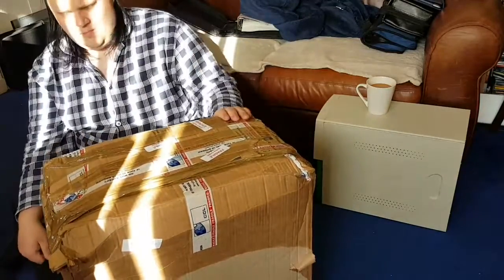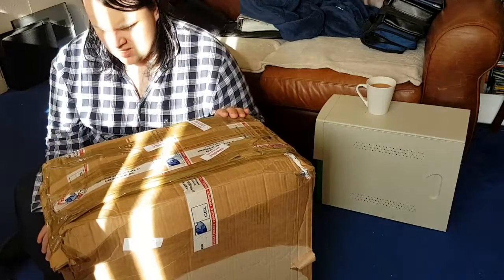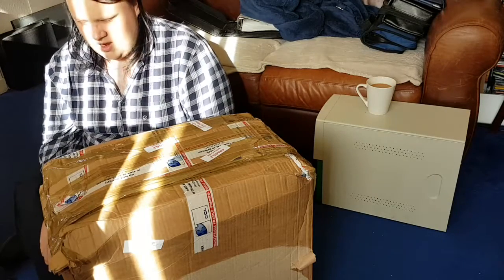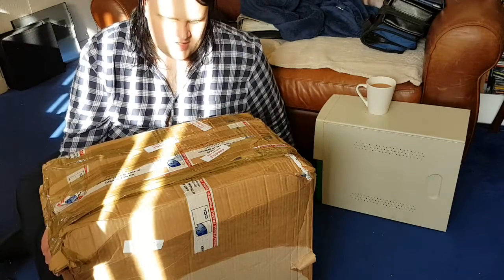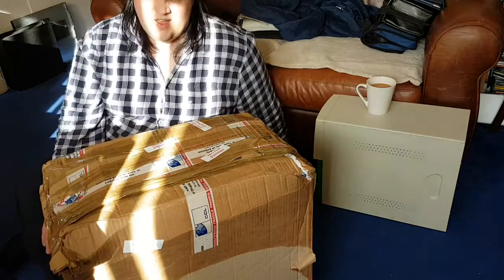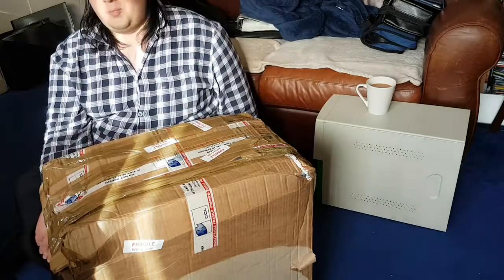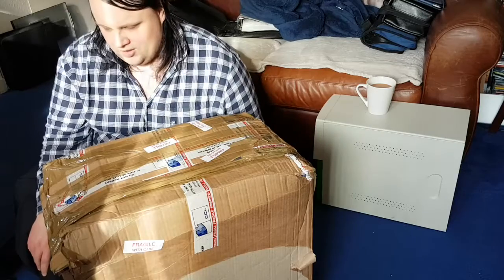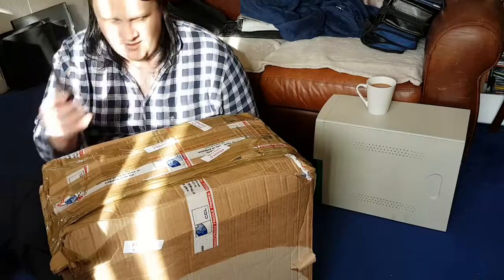We're going to unbox this thing. Now, usual safety rules apply. If you are the sort of person who thinks hard Brexit is a good idea and that the best way to go is Empire 2.0 — yes, that is a thing — then you probably need a responsible adult to actually operate the scissors for you.